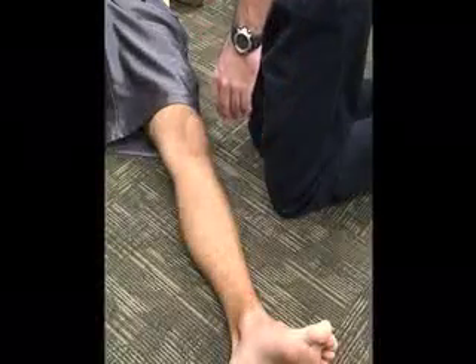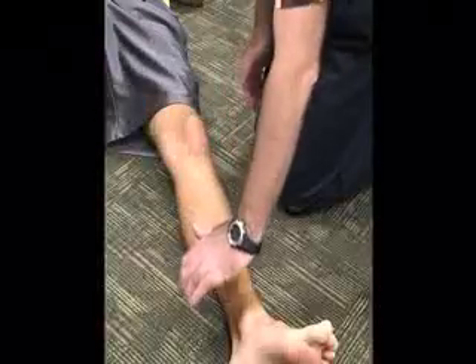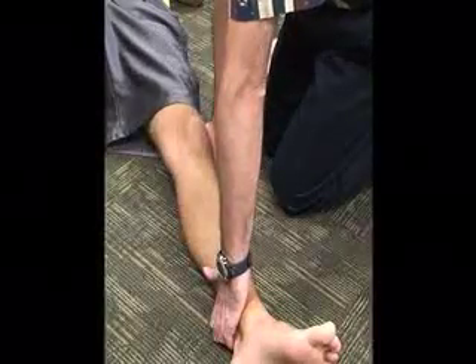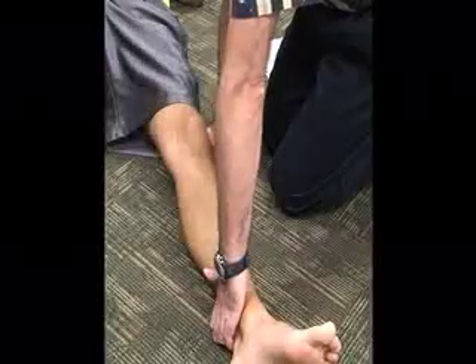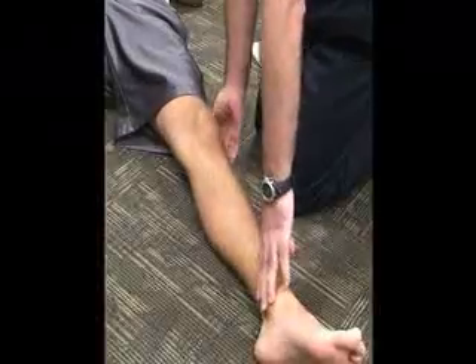The athletic trainer is going to stand lateral to the knee, stabilize the medial portion of the distal tibia, and grasp the knee around the lateral joint line. We are going to apply a medial or valgus stress with the top hand while pulling the distal part laterally, applying a valgus stress along the medial collateral ligaments of the knee.